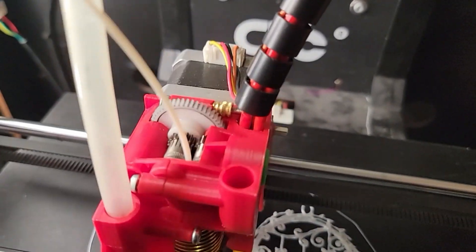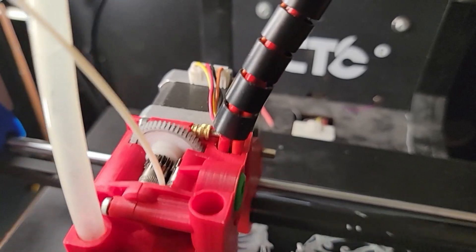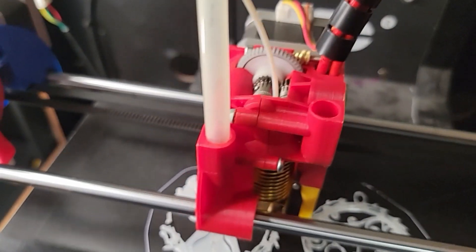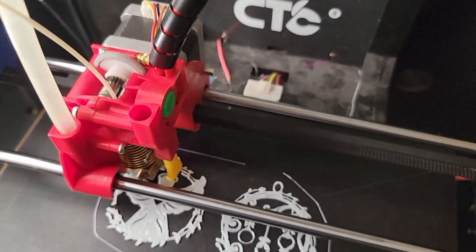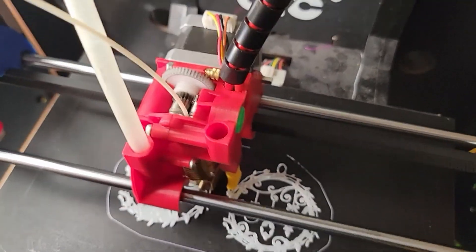I took the part cooling tube off. Since it's a 2.5D part, nothing really needed to be cooled. But you can see from all the little segments that it's printing, there's going to be a lot of retractions.